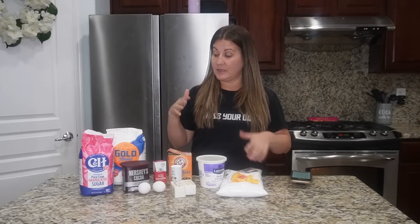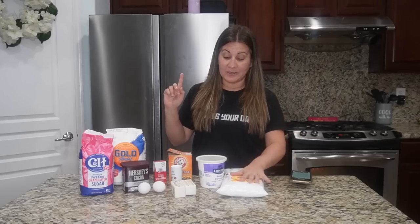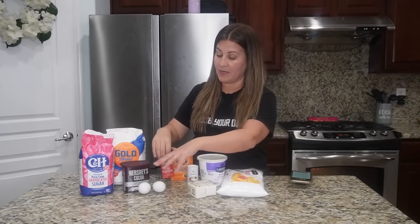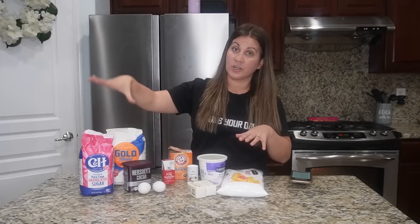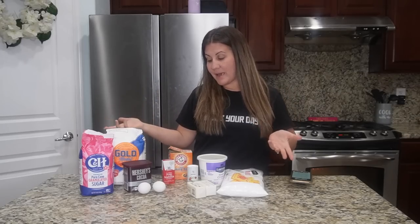You make the cake, you make the frosting that goes on top, it looks delicious. All you're gonna need for this recipe is powdered sugar, sour cream, baking soda, butter, vanilla, two eggs, cocoa, sugar, flour, salt, and water and milk. It's basically your main baking ingredients.